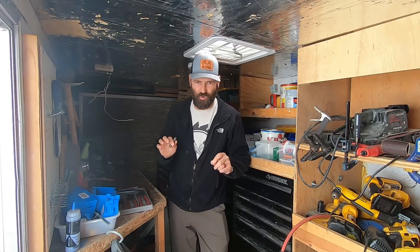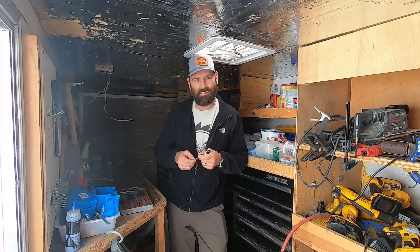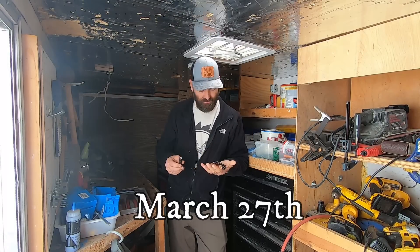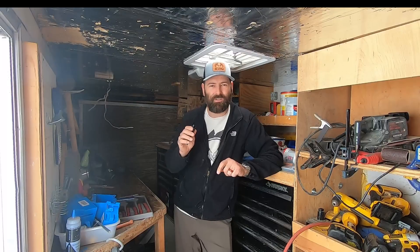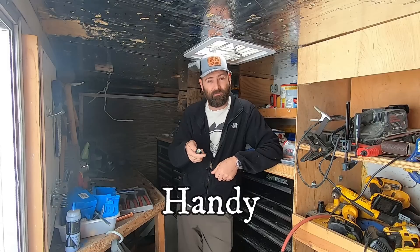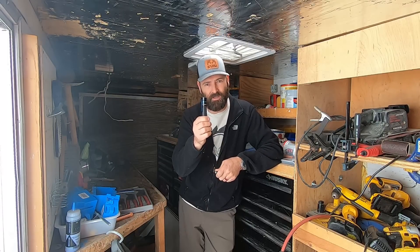Just wanted to jump into this video real quick and tell everybody about a flash sale on flashlights. Olight is having a flash sale tomorrow, which is the 27th — you get up to 40% off specific lasers and lights, plus a limited edition flashlight. I have a special link and a code called 'handy.' Click that link, go shopping to get yourself some flashlights. This is the one I carry every single day and have been using in all these videos.